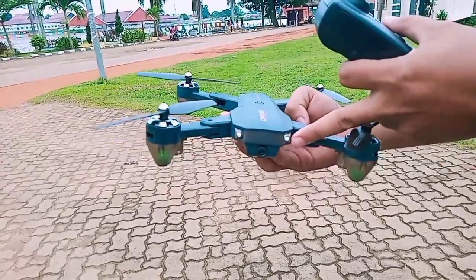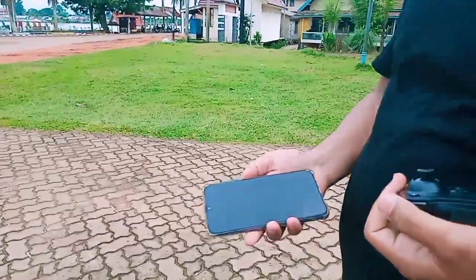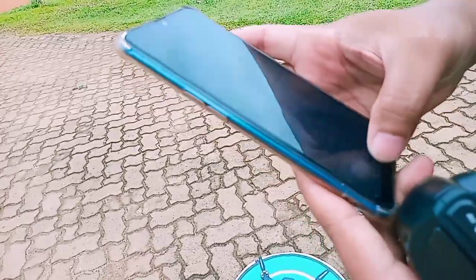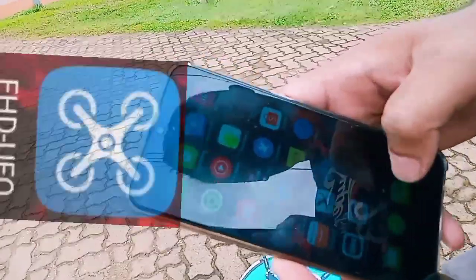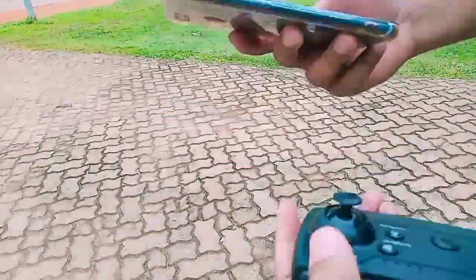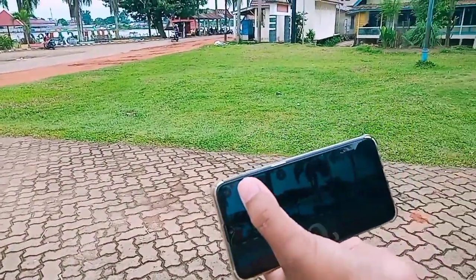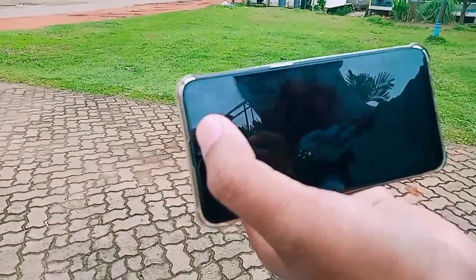Sudah bisa terbang, sudah siap terbang. Sekarang kita aktifkan FPV-nya, cari Wi-Fi-nya - HD 480, tersambung langsung dengan aplikasinya. Kita tes dulu, ambil foto sebelum terbang. Kita di pinggir sungai, kita ambil foto ke arah sungai untuk tes foto.